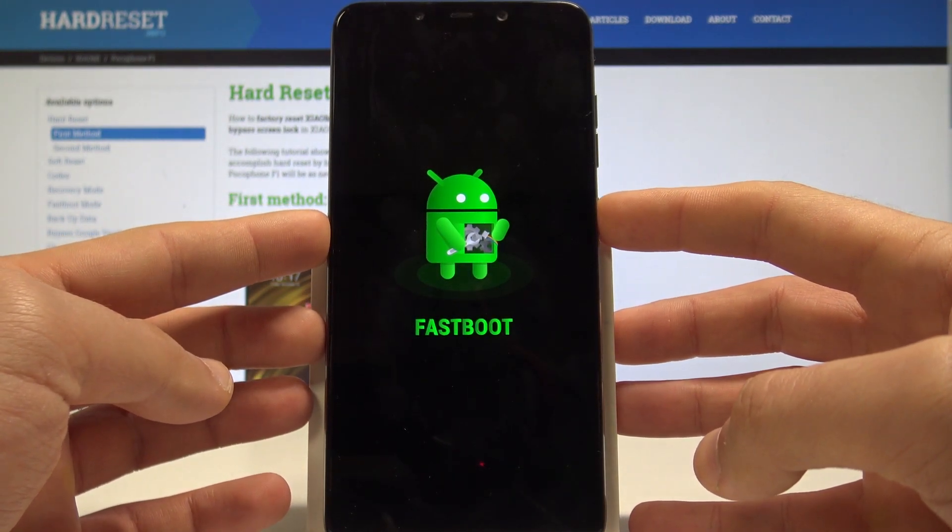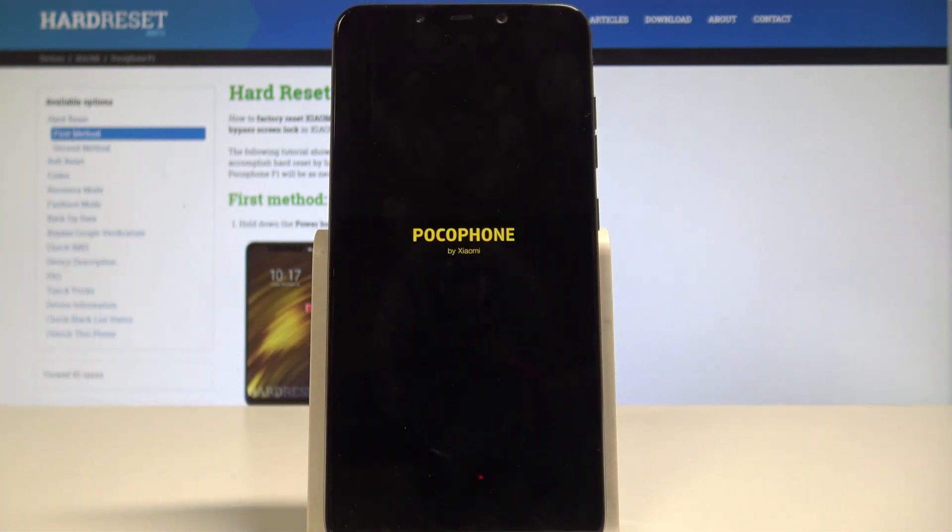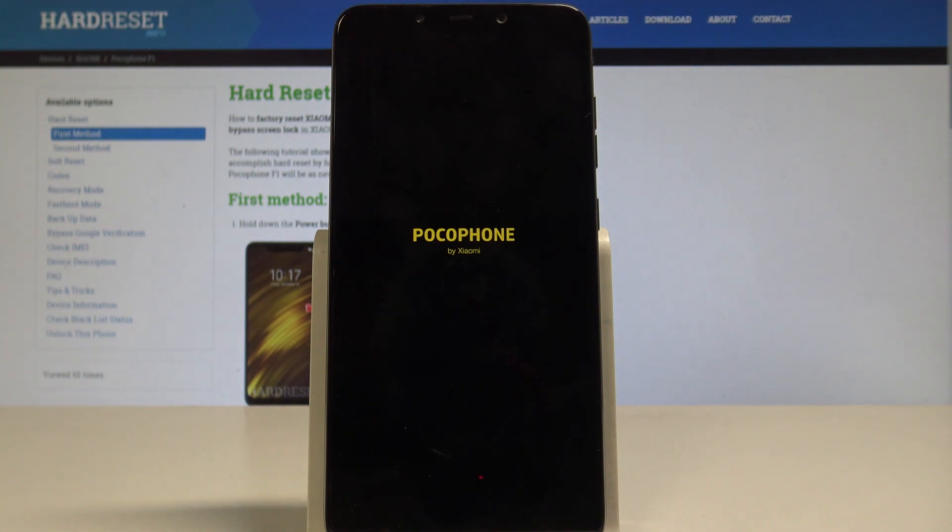Let me show you — keep holding the power button, and as soon as the phone goes black you can release the power key. As you can see, your Xiaomi device is restarting and booting into normal mode, so we have to wait a couple of seconds.